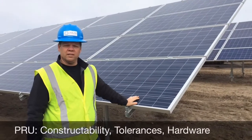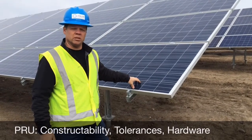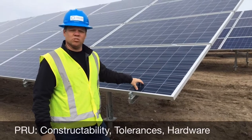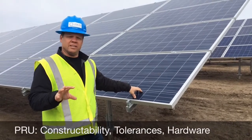We're here inside the field now and I wanted to talk about some of the key considerations when we talk about constructability. Constructability, in my mind, is how easy is it to install. The easier it is to install, the faster it's going to go in with the quality that you need at the end of the day.